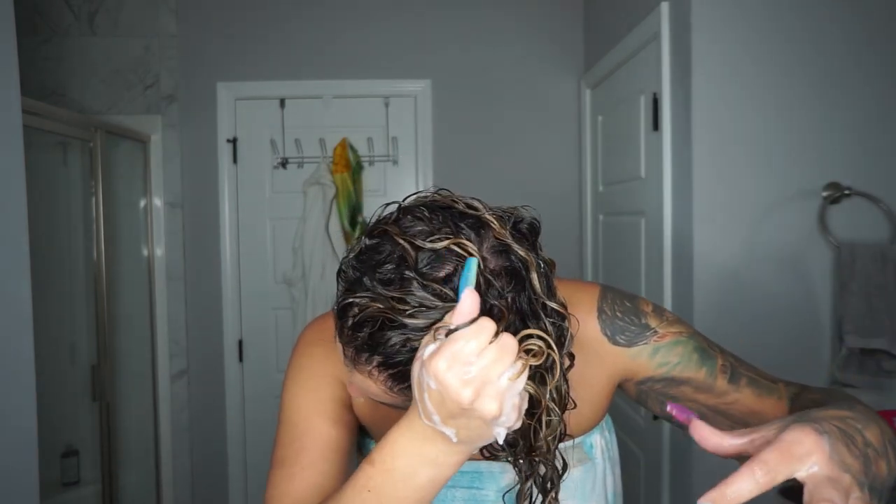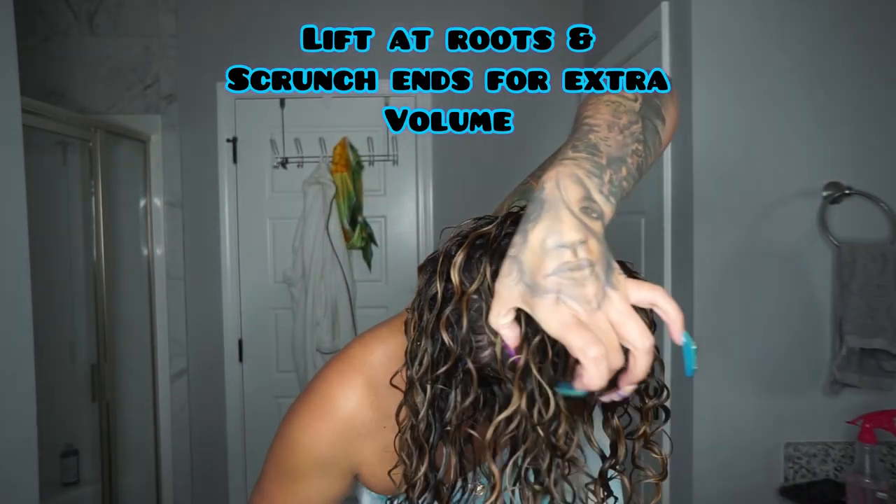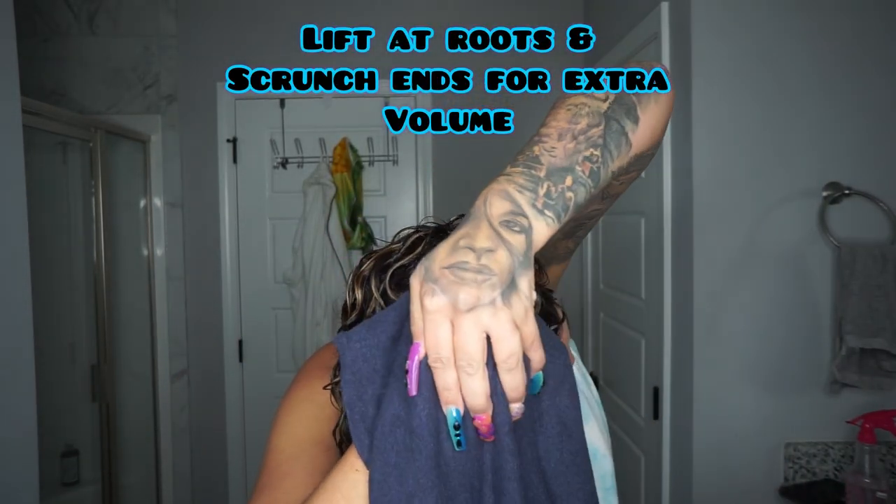As you see, that's what I'm doing here. Then I'm going to use a microfiber towel and finish scrunching out that excess water and product, which is also going to help with the dry time.